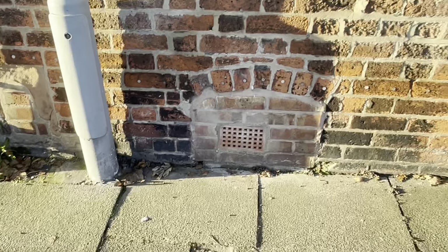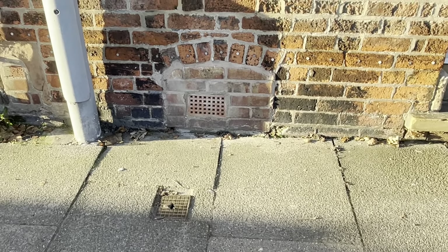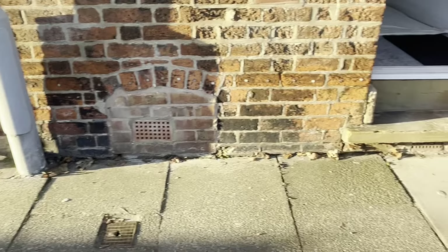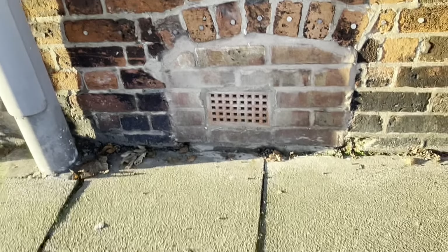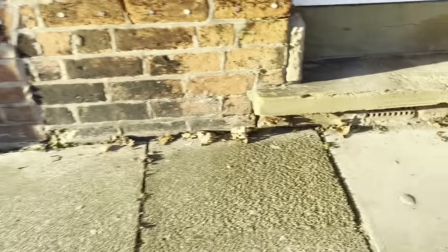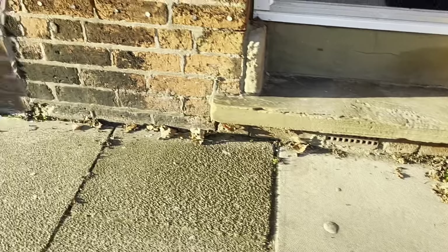You'll notice there's an air brick outside here, which would suggest that it leads to underneath a suspended floor or into the cellar. In this property it's actually down into a cellar, so I would be checking that the air brick is open and working — and there's another one just here as well, which suggests there is good air and ventilation going down into that cellar.